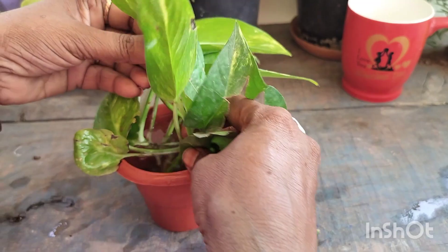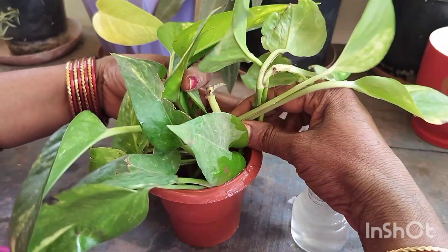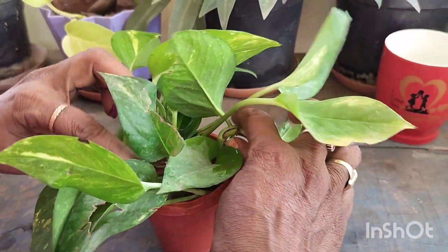The first one is to eat the water, and the second one is to eat the water.